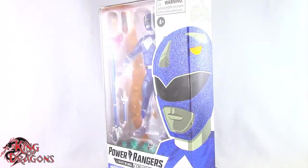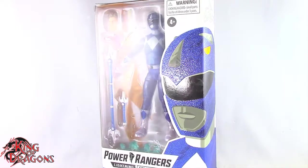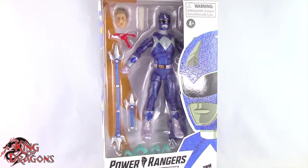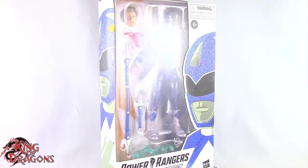What's going on everybody? King of Dragons 5000 here coming at you with another figure review. Today we'll be having a look at the Power Rangers Lightning Collection Hasbro Pulse exclusive Mighty Morphin Metallic Blue Ranger.